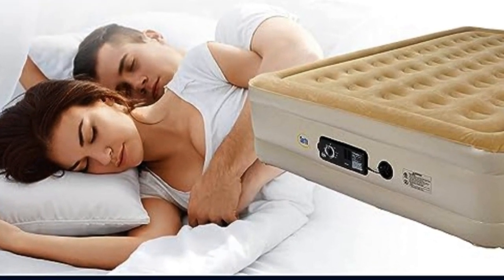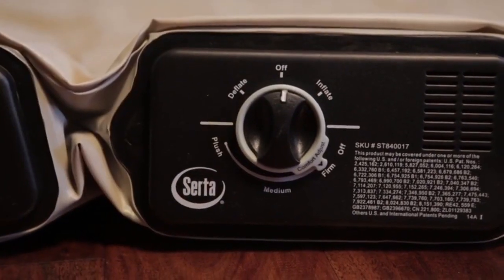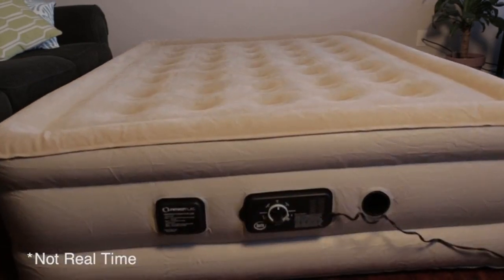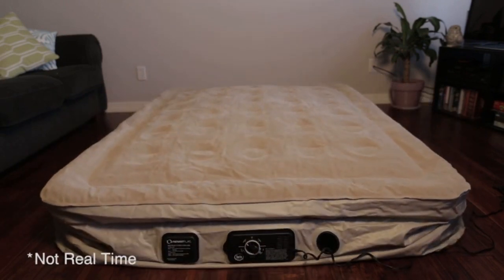Serta's air mattresses have performed well in evaluations, standing out as one of the top performers in puncture resistance tests. This model also inflates and deflates relatively quickly, with the queen-size style taking just shy of two and a half minutes to fully inflate.